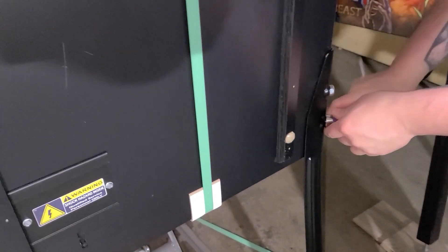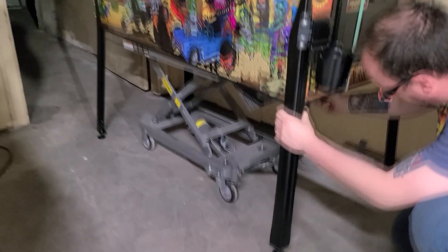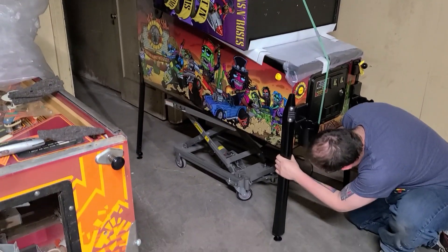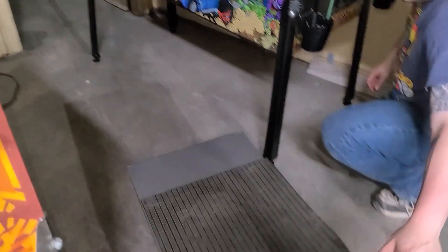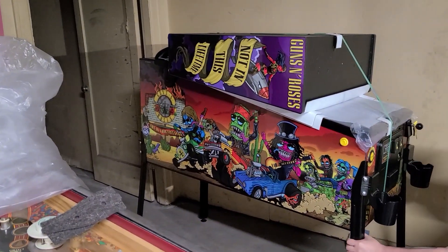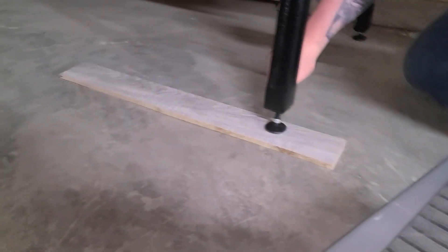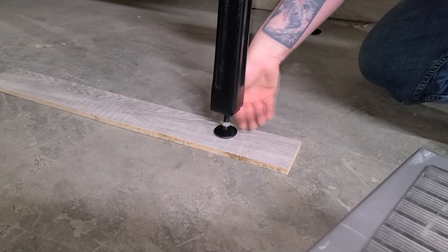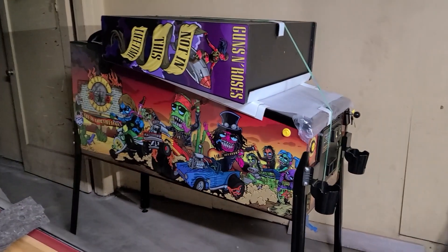Make sure these legs are pretty tight, not insane, but this game is so heavy you just don't want it to get all geared on the cabinet. It might be a little bit crooked there. I mean, this is what the leg leveler is for. Should be good enough to play. Starting to look more like a pinball game now.